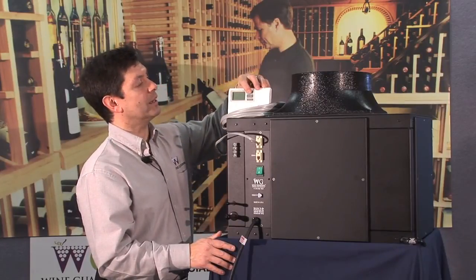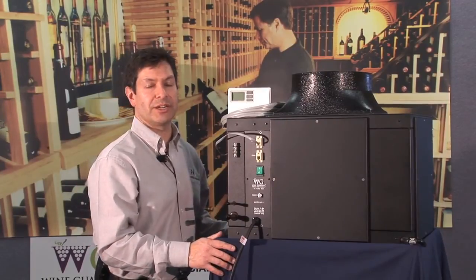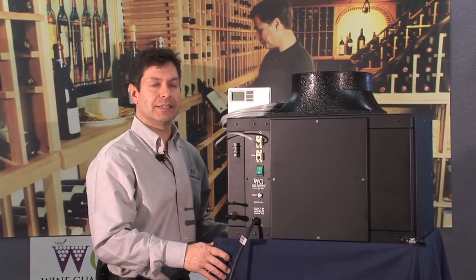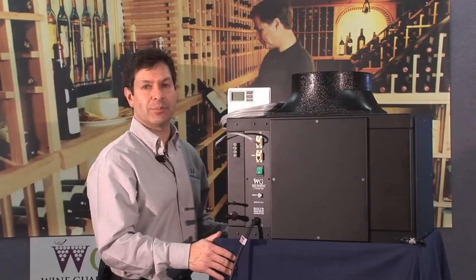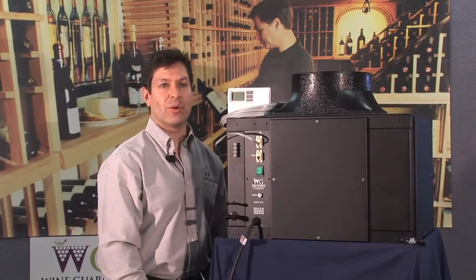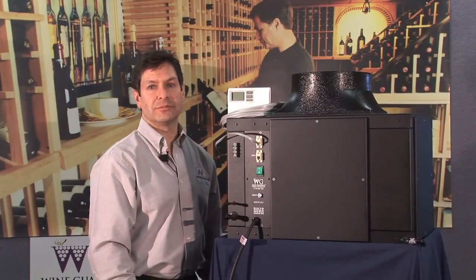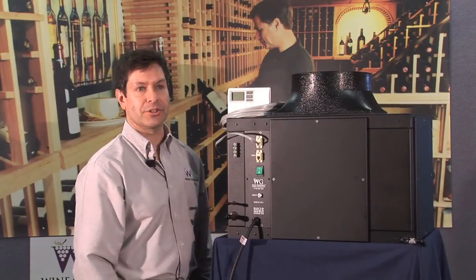The high temp alarm appears because your wine cellar is probably not yet at the 55-degree range — anything over 65 degrees, which is the factory setting threshold, will trigger it. Simply hit the up or down arrow to go to the main screen of the controller. Once the wine cellar temperature drops below 65 degrees, the high temp alarm will clear and the system will operate in normal ranges. The factory set temperature is 55 degrees, and if a humidifier is installed, the system will also begin controlling humidity.